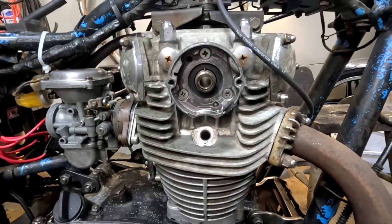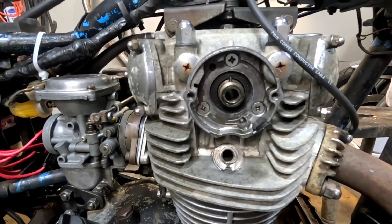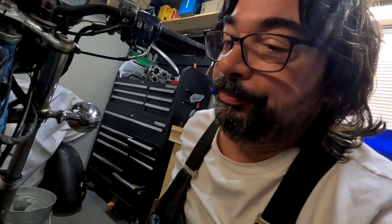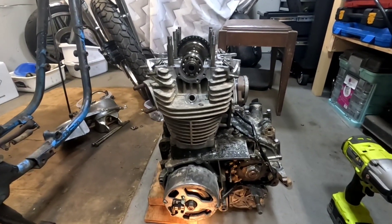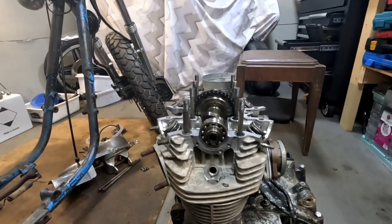Unfortunately, I've got to take this engine out of the frame and skip the chain over one tooth — that should get it running a lot better. I'll bring it back when I've got it on the floor. So, I got the engine out of the bike and onto the floor. I got the valve cover off.